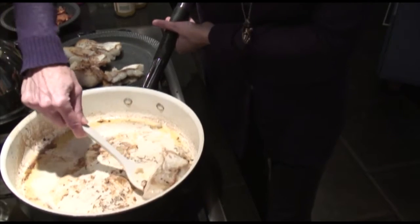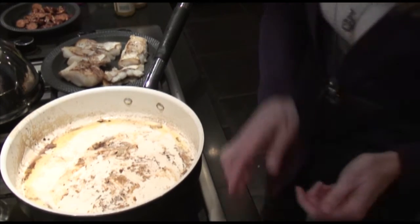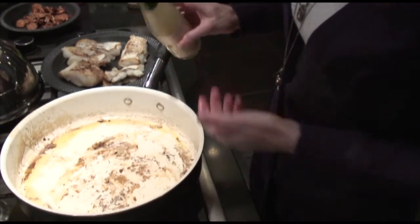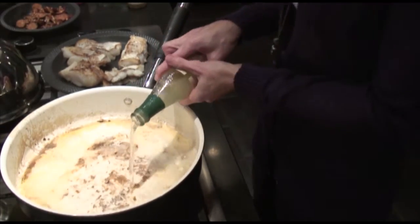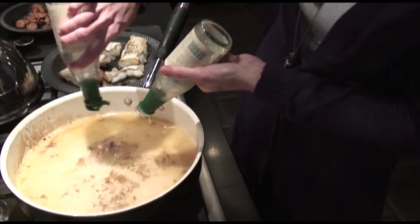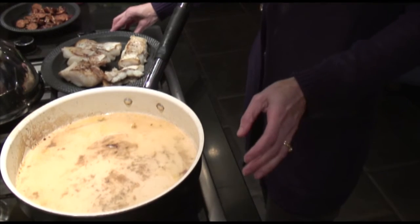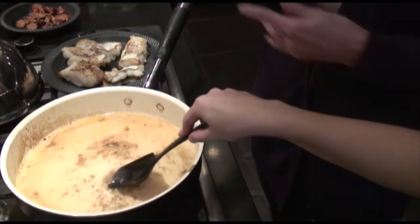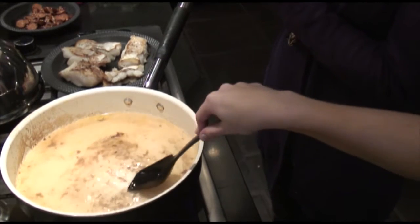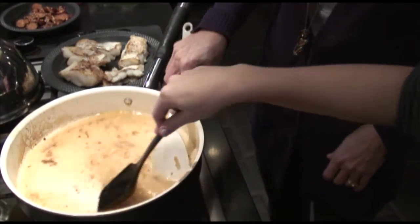Now we're going to deglaze the pan again, but instead of using wine this time we're going to use clam juice. I have two bottles of clam juice and I'm just going to pour them right in. If you think clam juice is going to be too strong of a flavor — it's kind of like a fish broth, so it should be a bit fishy and salty — you could use one bottle of clam juice and some chicken broth or vegetable broth instead.